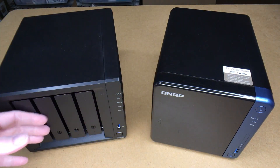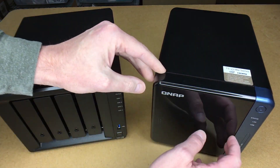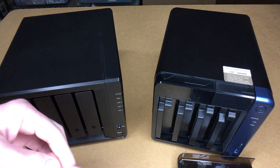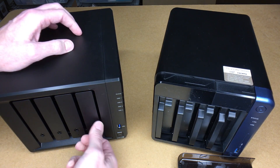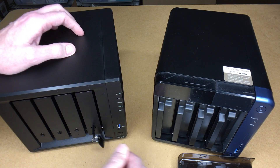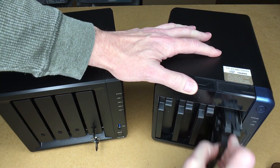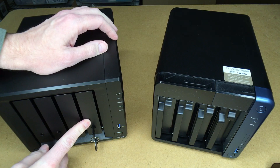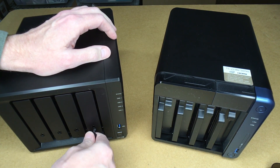Both of these have four hard drives in them. On the QNAP, you slide a little lever on the side and the front panel comes off. The drive trays require a key, but you could just use a screwdriver. To remove a drive, you just turn it, pull here, and it slides out, then clips right back in. On the Synology, you pull down on a tab and the drives slide out.